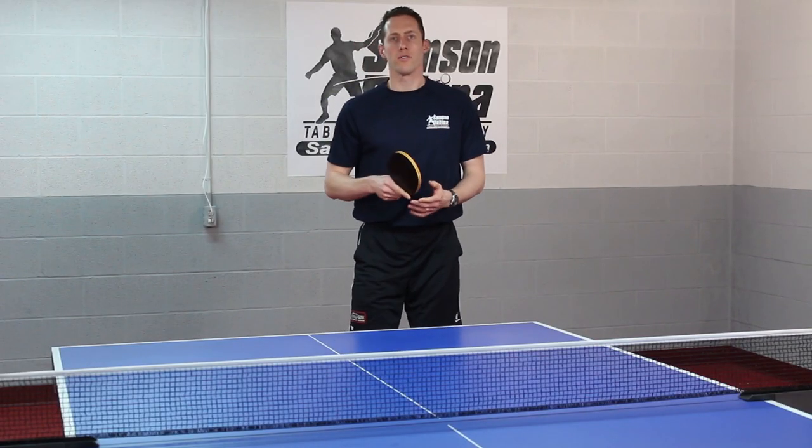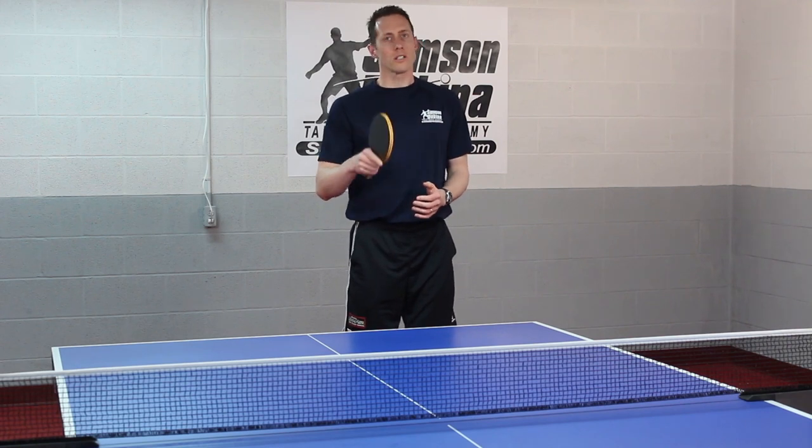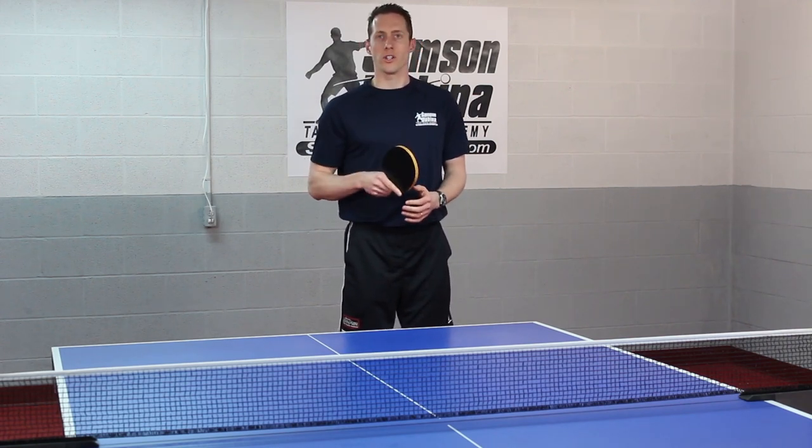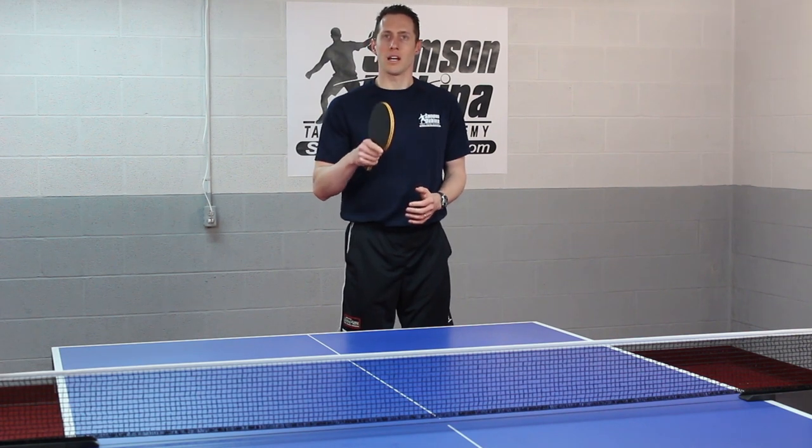Another thing that you have to focus on is ball control. Your goal is not to power this ball by your opponent. Your goal is to control the serve on the table with spin and placement.